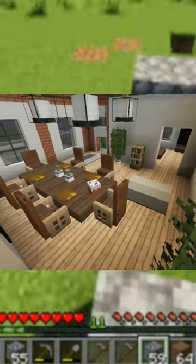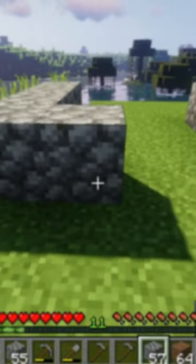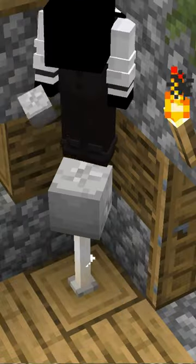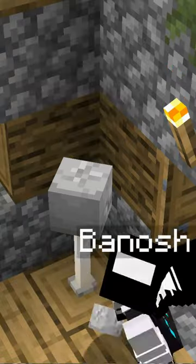If you want to add more detail to your house's interior without adding much, then I recommend you to use the end rod. If you place the end rod down with a backward skeleton skull on top, you can make yourself a very nice looking lampshade.